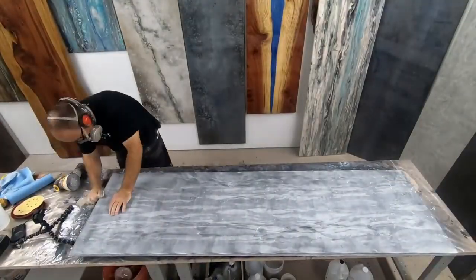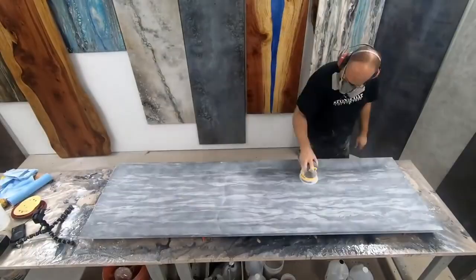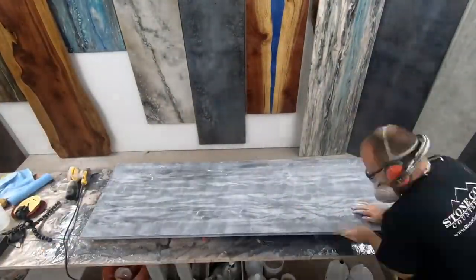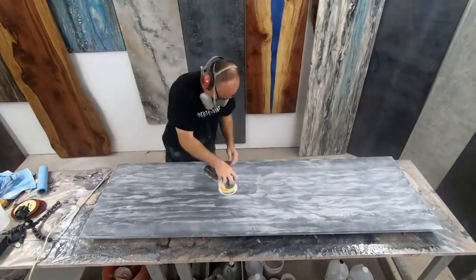We'll repeat all of these steps in each grit by first sanding the top, then sanding the edges, then by hand the coves, and then finally cleaning the surface. Take your time on those edges and remember — have fun.